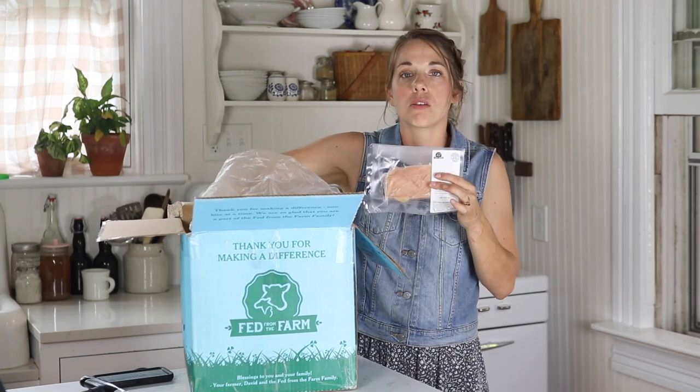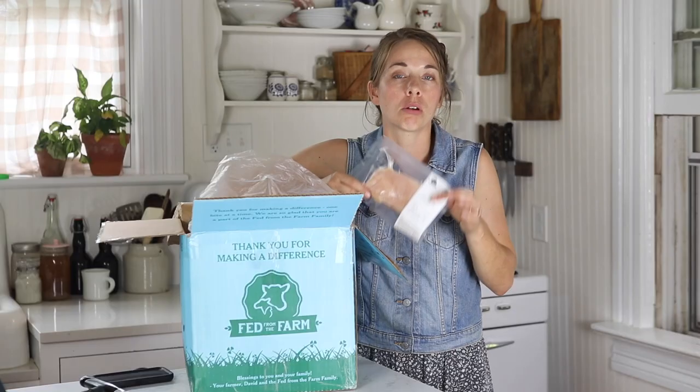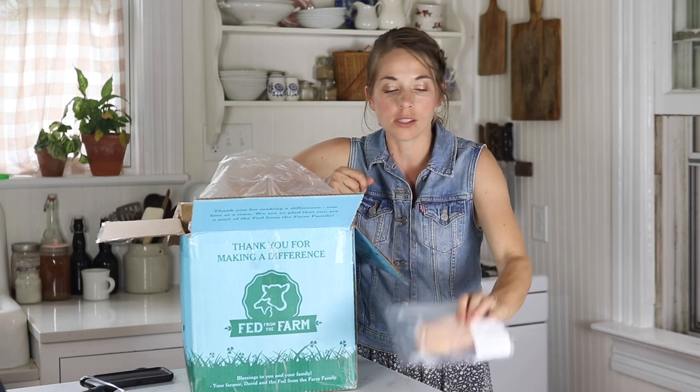I like using these for fajitas and tacos. I let them thaw out in my 9x13 glass dish in the refrigerator and then I just slice them really really thinly. That way I don't have to worry about my younger ones chewing it.